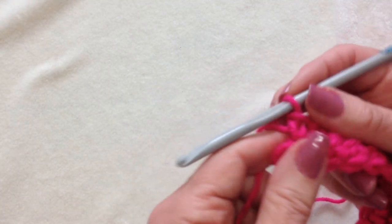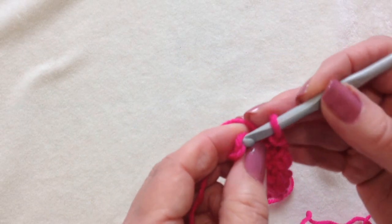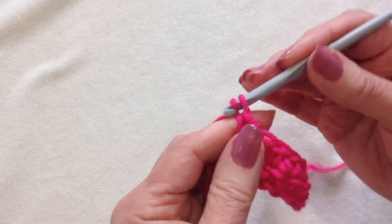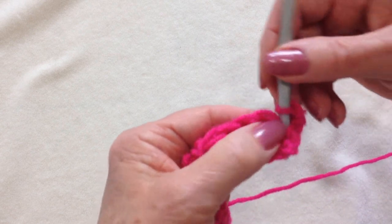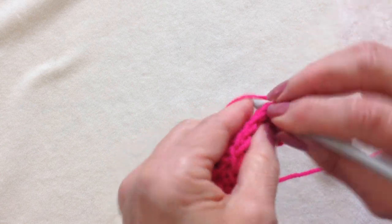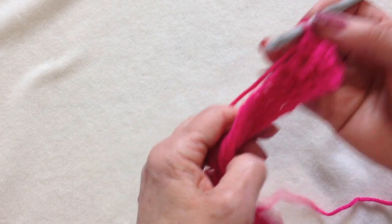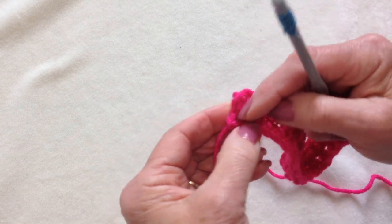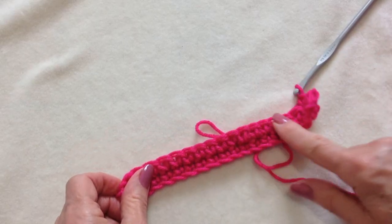I worked all the way across the row. The secret to keeping your work nice and straight on both sides is to make sure to work into that last stitch, which is the turning chain from the row before. So when you chain one and you turn, you don't work into this stitch — if you did, you'd have a little bump here. You work into this stitch, and that keeps this edge nice and straight. And when you get to the other side, you make sure to work in that turning chain so that you'll have a straight edge on that side as well.